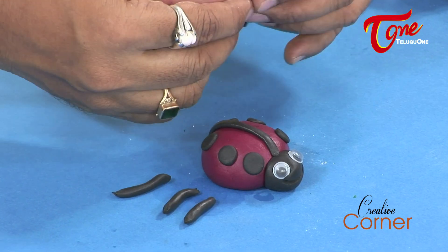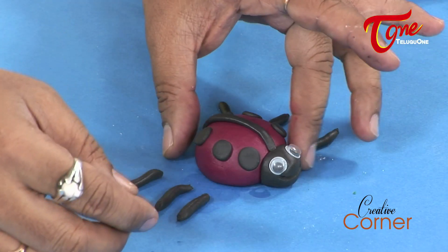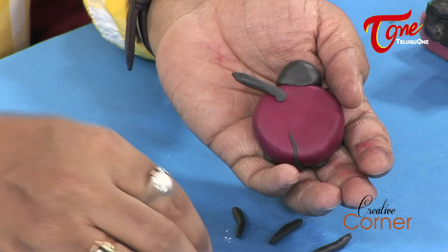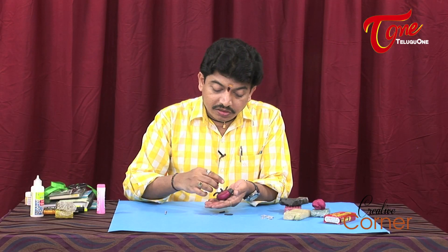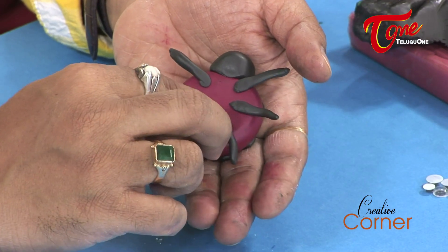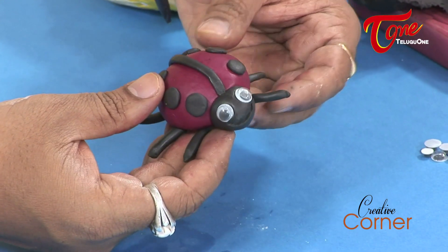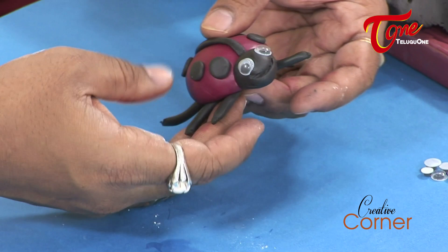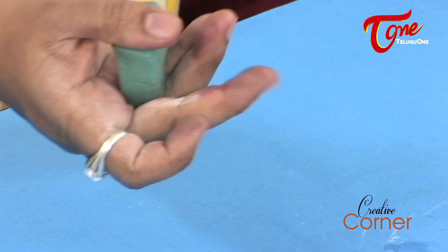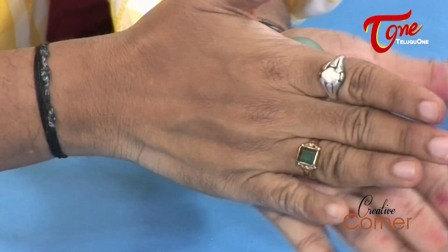We will cut three legs for the right side and three legs for the left side, then fix them onto the ladybug. We also have green clay ready — we will do the first ball shape and then twist it into a carrot shape for the leaf.